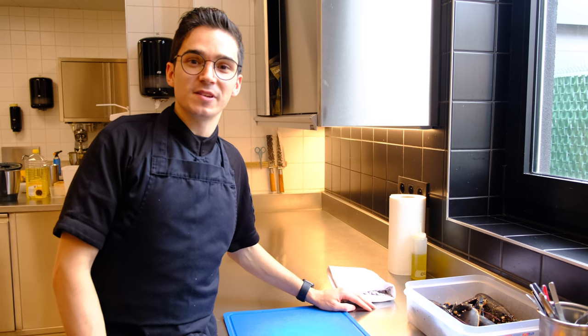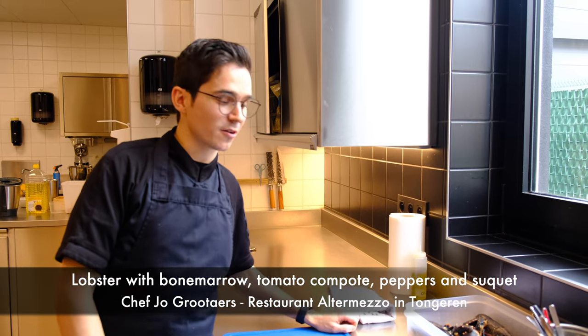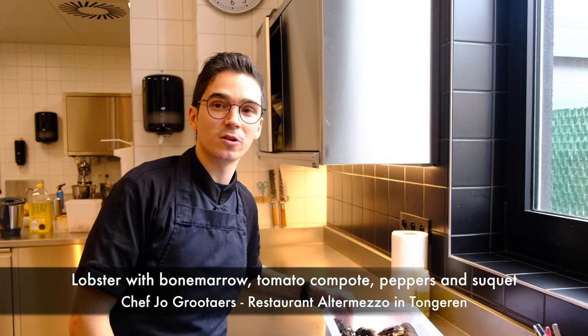Hello WBP stars. I'm Jo, a chef of Alte-Hermetso, an older city in Tongeren. I'm going to make a dish with some European lobster.